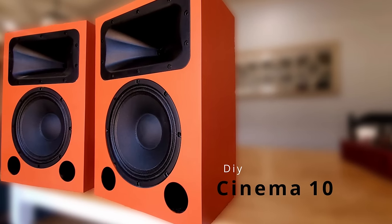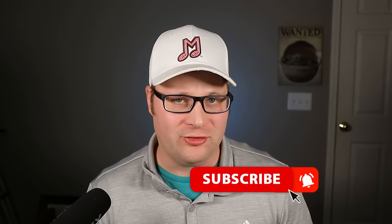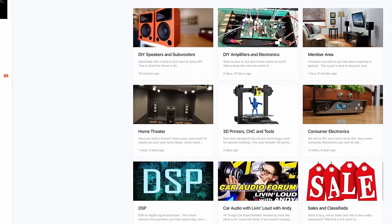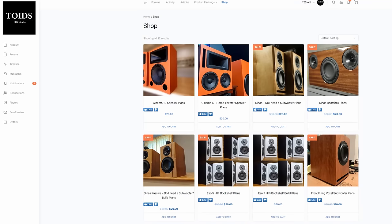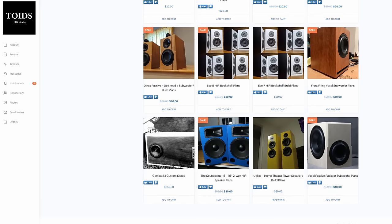There might be the issue that you may not know how to design your own DIY speakers. If you want to learn how to do that, make sure you subscribe to this channel — that's what I teach a lot on this channel. You can also go to my forum at toidsdiyaudio.com/forums and we can talk about that and get you hooked up. There are people like me and places like Parts Express and a couple other places on the internet where you can actually buy kits that someone else has already designed, and you can get a significant savings just by building those.